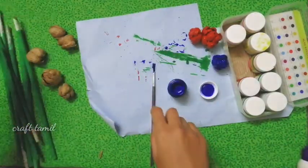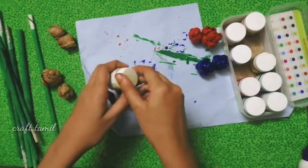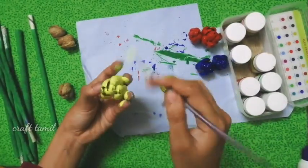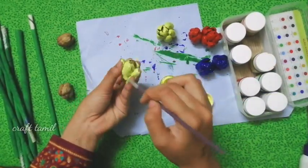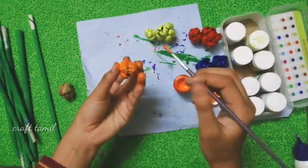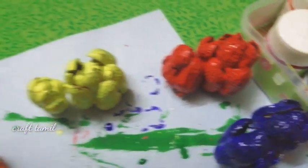I will use this dark blue, and it should also be purple. I will use this dark blue to paint. You can use the same color as you like.